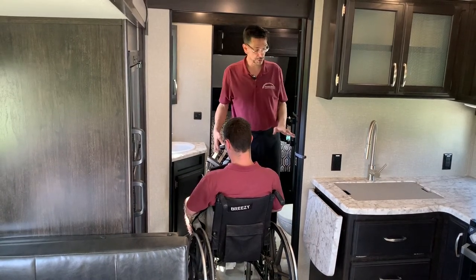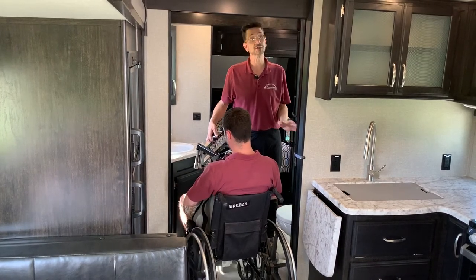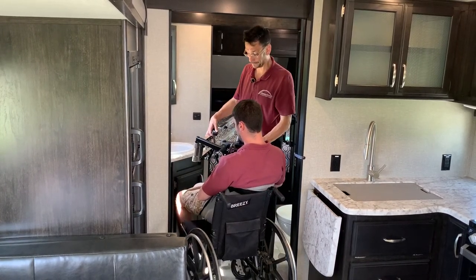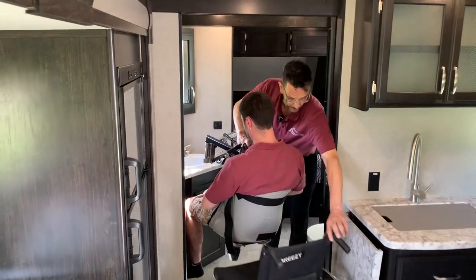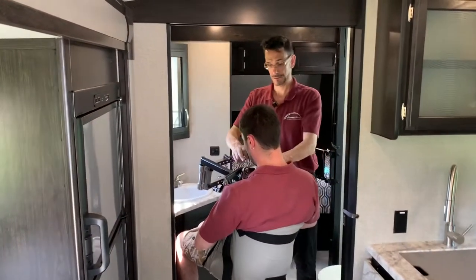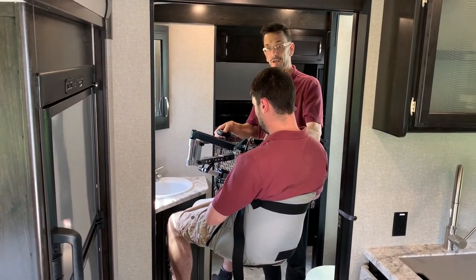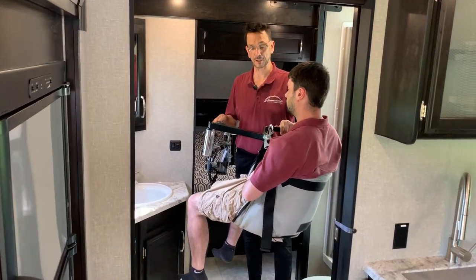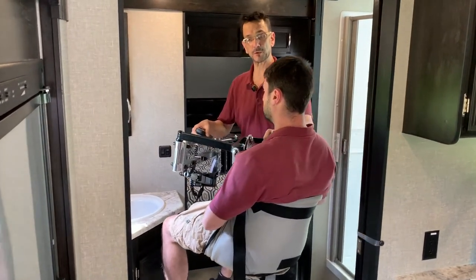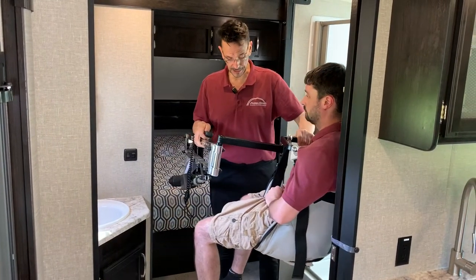Here we're going to show you how to transfer from the wheelchair onto the toilet, and then we're going to continue on into the bedroom. Moving toward the toilet now — you'll notice that with all the different joints we have here, we can move anywhere we want to go, turn, rotate — very easy operation.